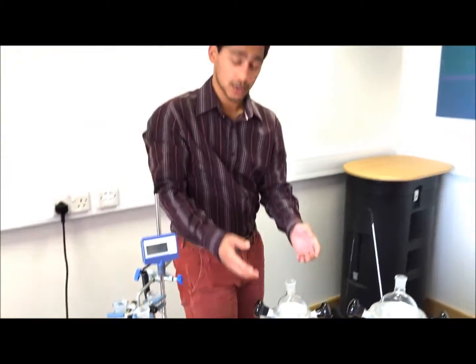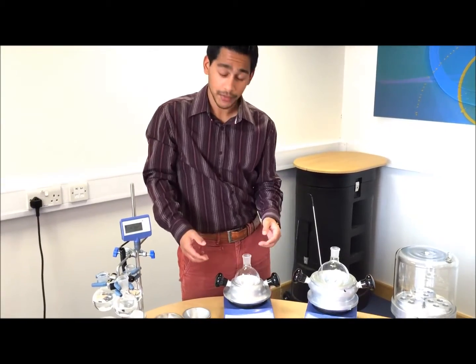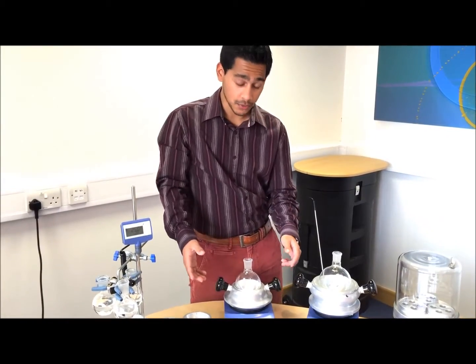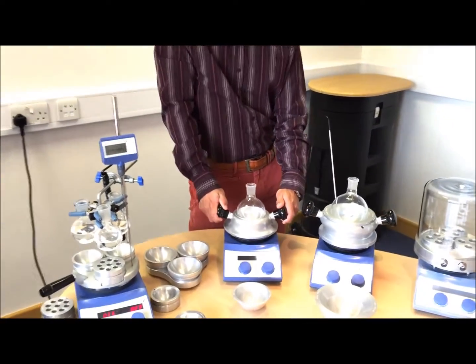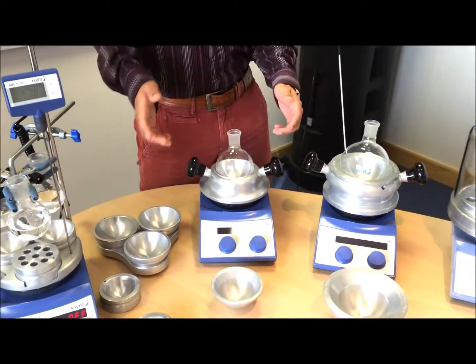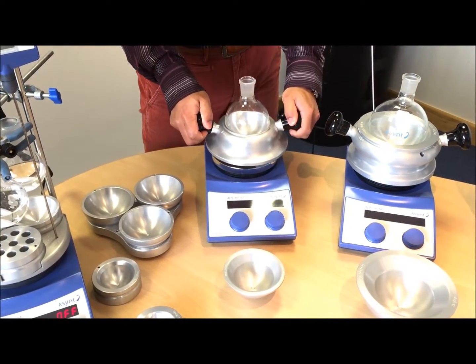Moving on to the single position block, here we've got the DrySyn Scholar — this is perfect for teaching labs. It has a 250 ml base, and one of its unique features is the heat resistant safety handles, so instead of instinctively touching the hot surface, you can safely pick it up using these handles.